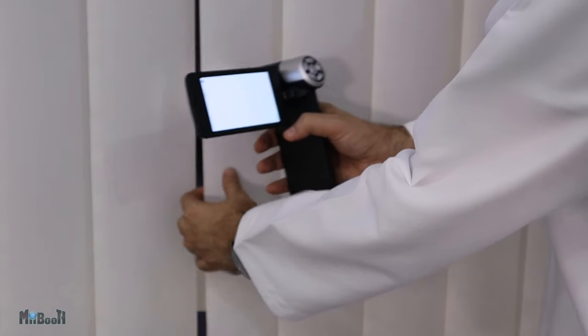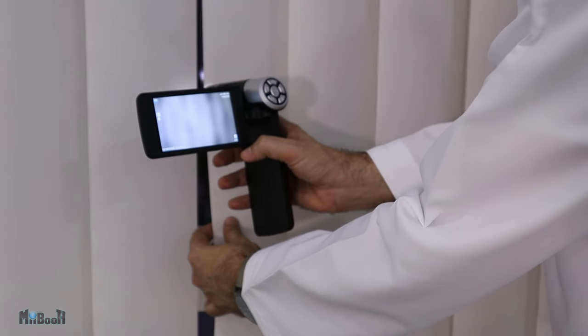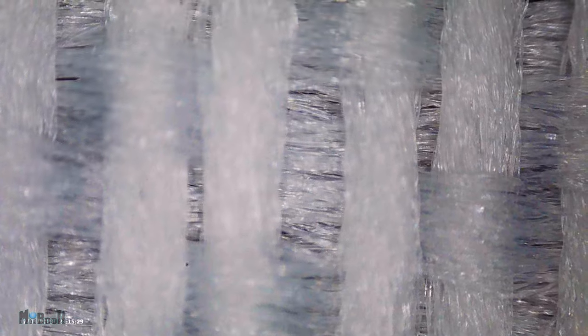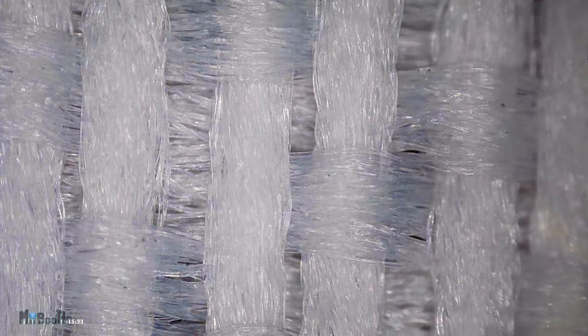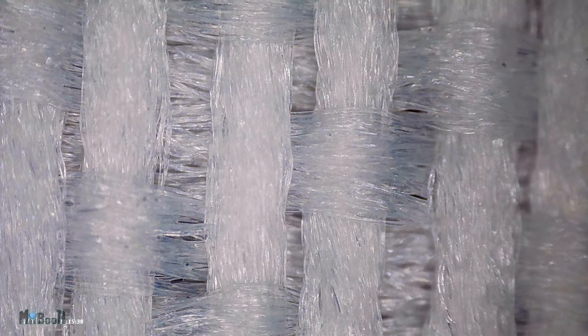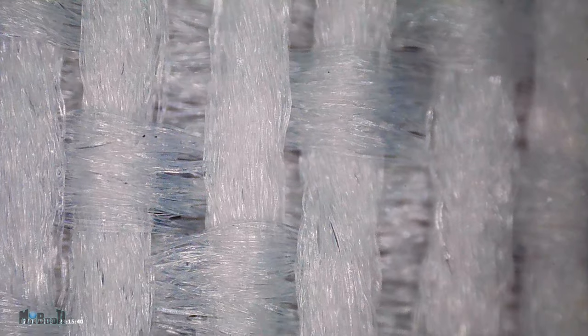The best part about this microscope is that you can walk up to anything, hold it right up against it, and there you go — instant magnification. Look at how clear the image is. Even though I've seen it a hundred times, fabric still fascinates me under a microscope. Look at how giant the individual strands of thread look, and it looks like each individual strand is made up of dozens and dozens of smaller and thinner strands. It just looks amazing.